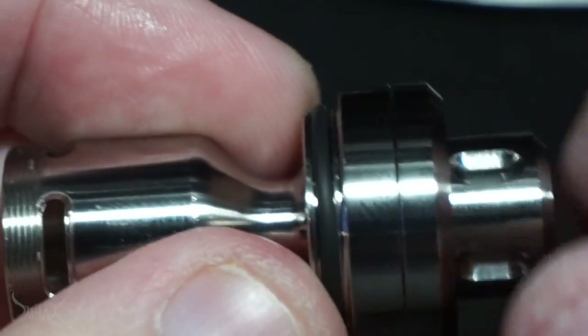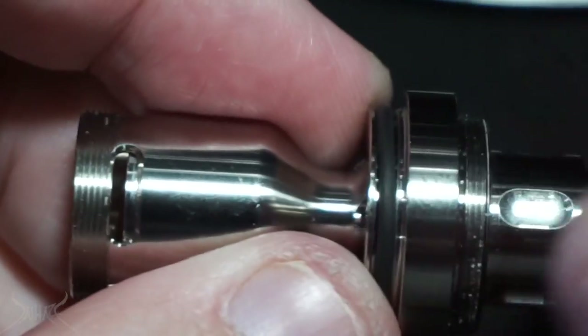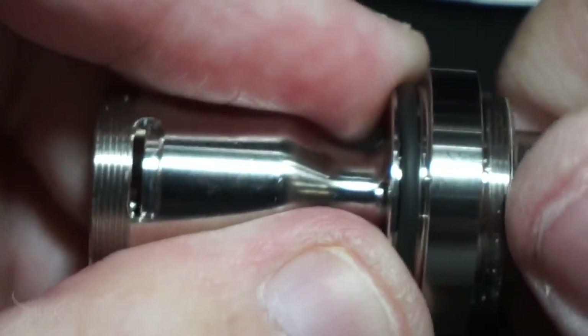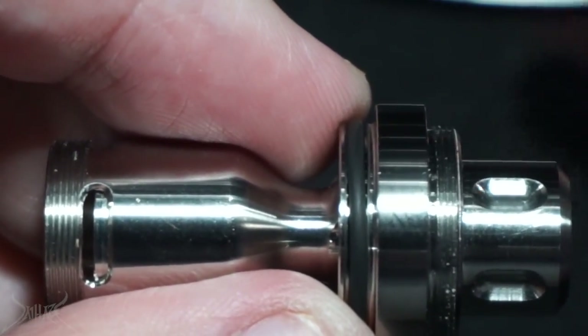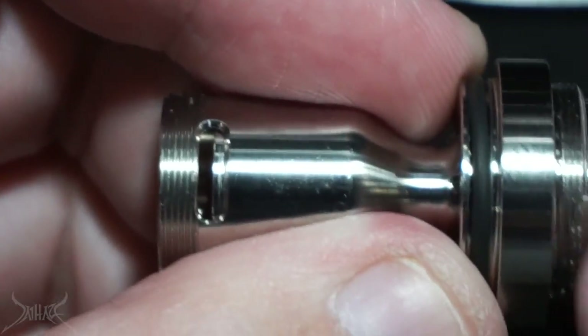To adjust the juice flow, it's not the easiest - you actually have to take this off and then spin it. It's not very easy with this piece on here. If you want to adjust the juice flow you're better off pulling this off a little bit, then grabbing this section and adjusting it. Once you press this down you're not going to be able to fight the o-ring friction. You're going to need to pull that out a little bit and then adjust it, so adjusting it on the fly may be difficult.